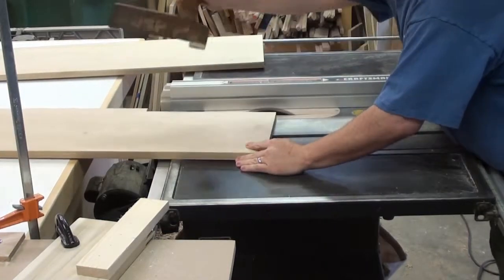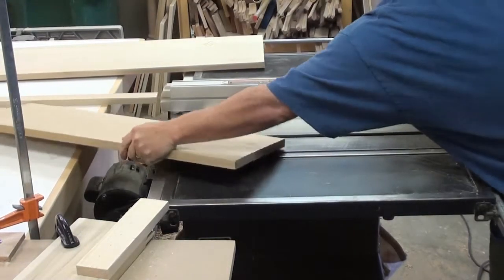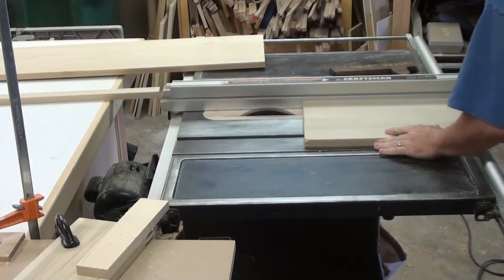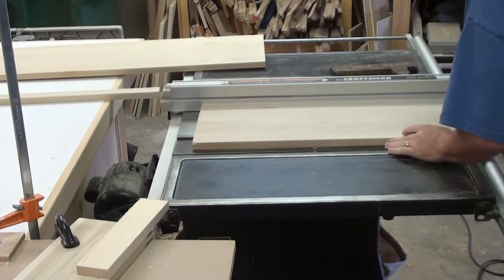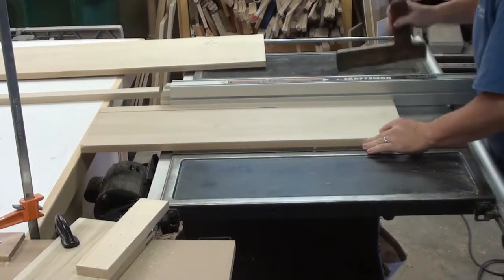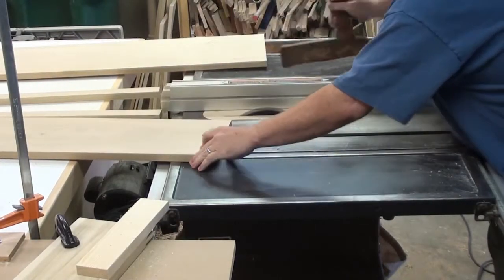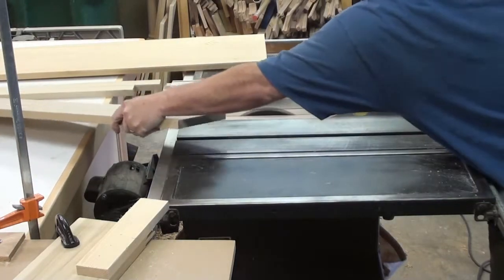Well, hello everyone. Casino Duck here, your wannabe weekend woodworker. We are back with another little project. This one's going to be a Duckcraft Quickie, which is pretty much anything I can get done rather quickly, maybe in a day or just a smaller project.